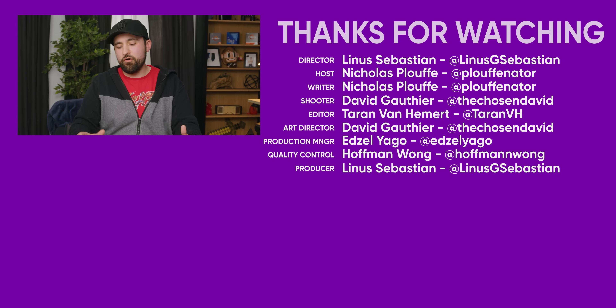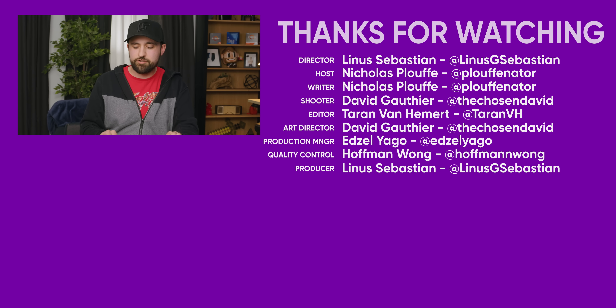If you liked this video, you can check out Linus's review of the Logitech TKL — that was a nice keyboard, especially if you like Logitech and don't want to build your own custom board.